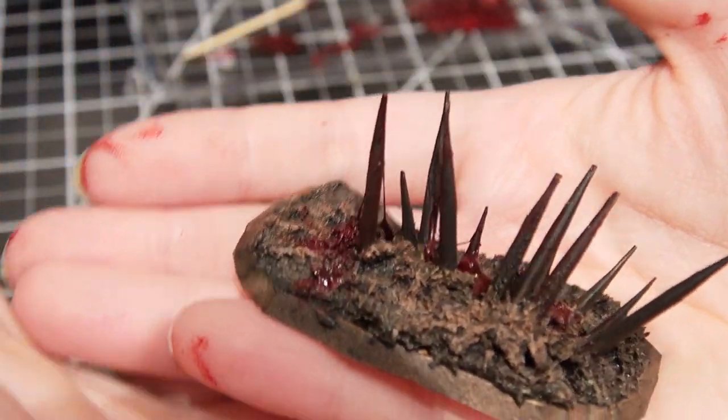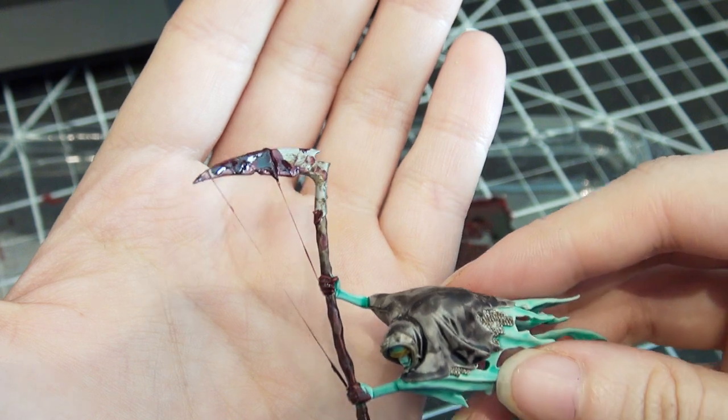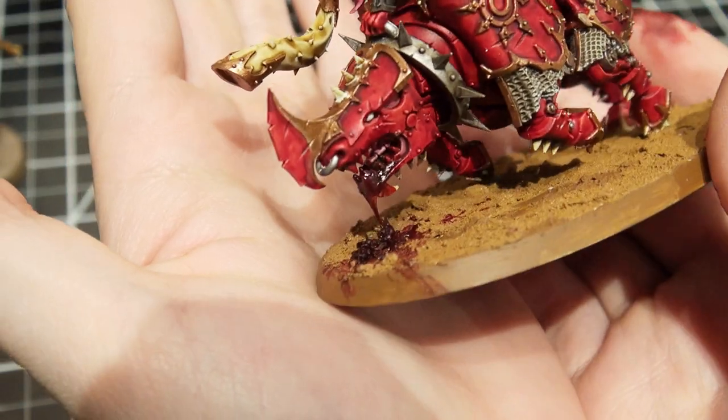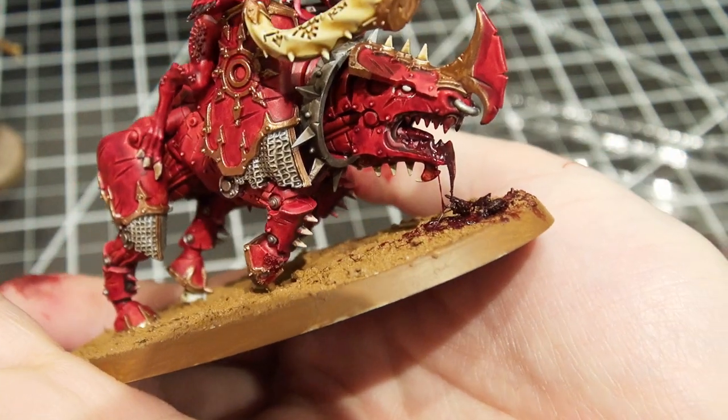I used a bit of the glue as it was drying to make it look like there was an organ spilling out blood on the ground. Here I have it on a piece of terrain, here I have it on a Nighthaunt scythe, and here I have it spilling out of the mouth of my Blood Crusher.